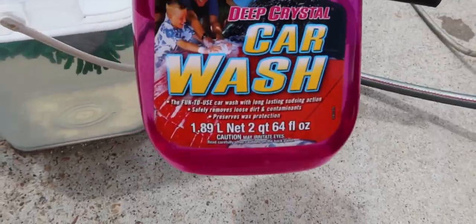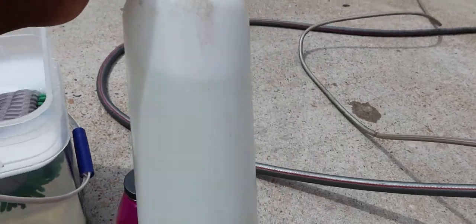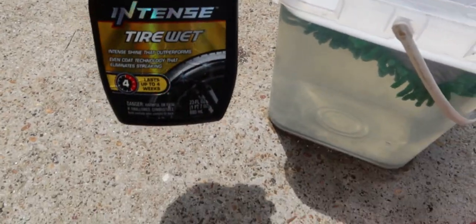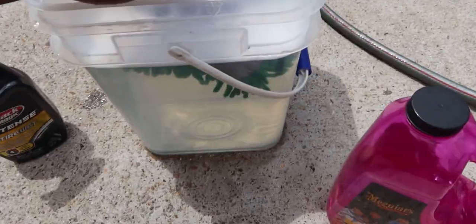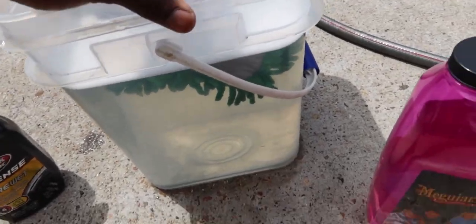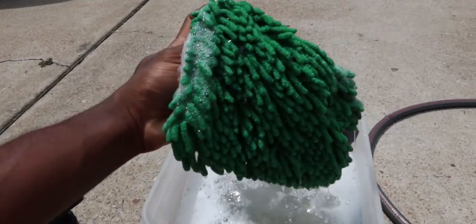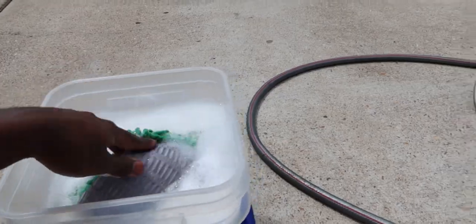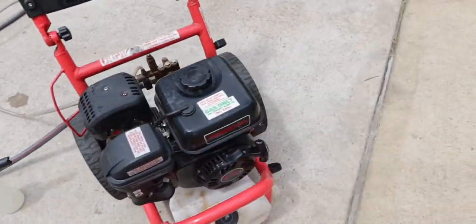These are all the products I'm going to use today. I use Meguiar's Deep Crystal Car Wash with a foam cannon — I fill it up half water, half soap. This is the soap I put in there. I also have Black Magic Tire Wet for the tires to make them shine, a bucket of water with soap, and a microfiber wash mitt that I can fit my hand into, which is super nice.